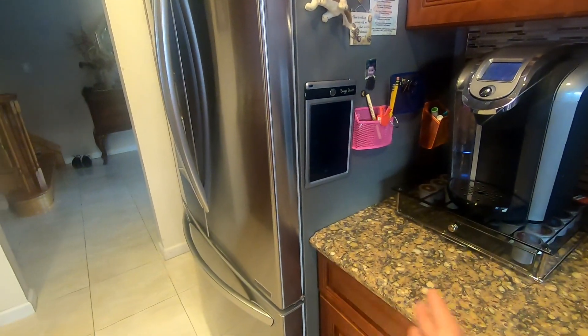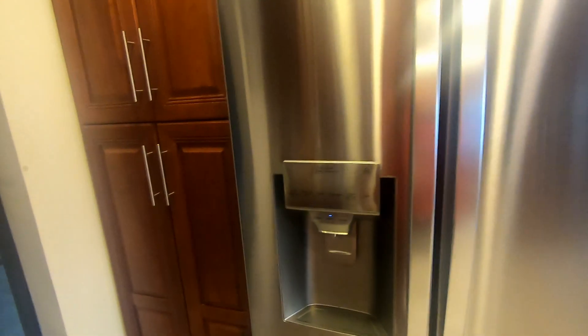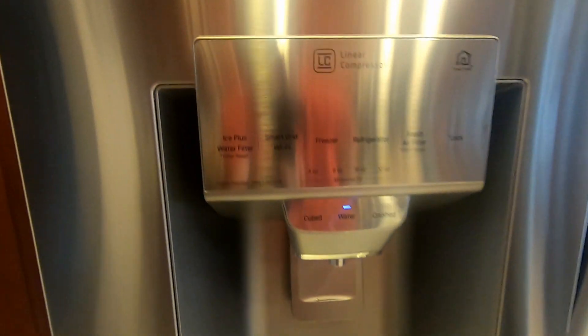It's like 32 depth, not 36 like the standard depth. This one comes with the water and ice maker.